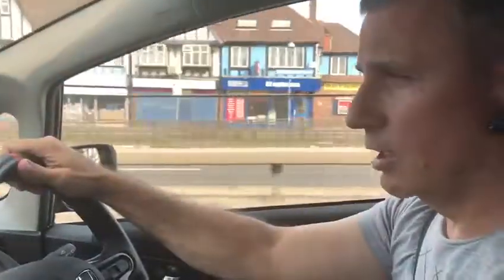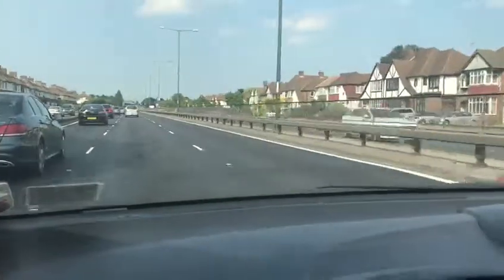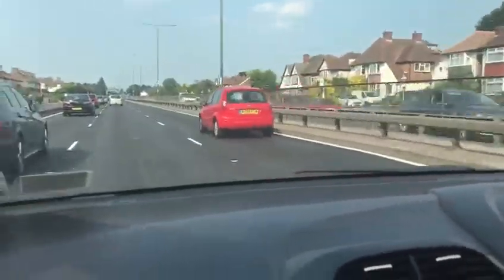We are driving now on dual carriageway on the A3. Just to show you how driving is supposed to be — you should not be too close to other cars in front of you, and it is really important that you keep in your lane steadily.